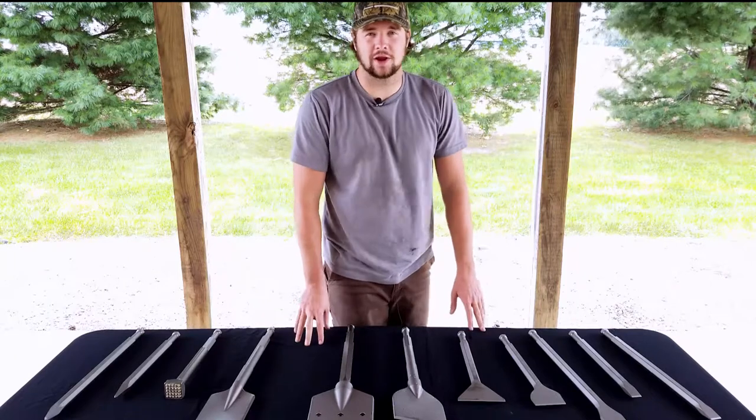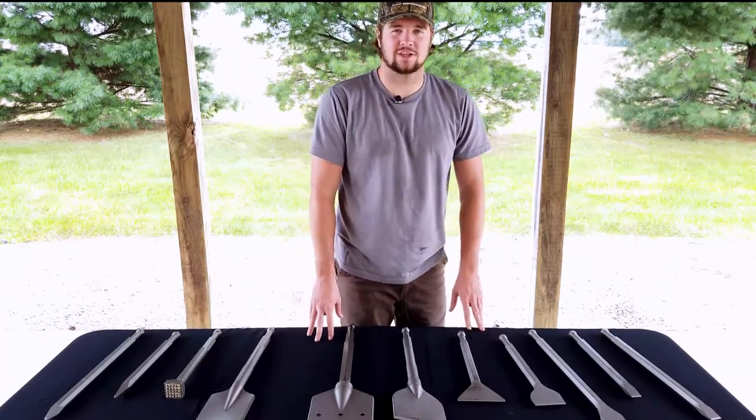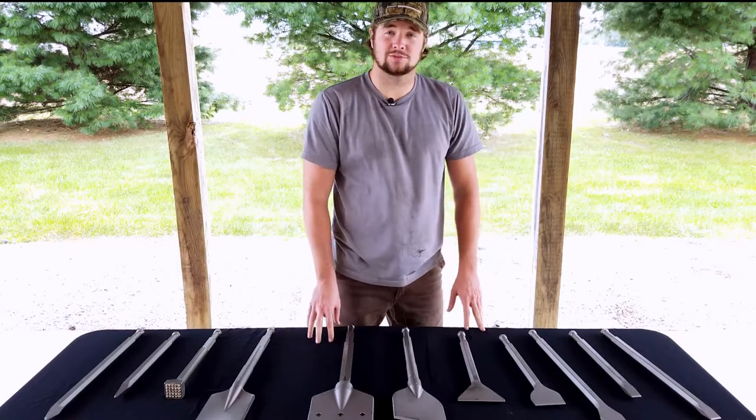Hi, welcome to our channel. My name is Brandon and we are Champion Chisel, where we are dedicated to quality service and selection. After this video, please subscribe to our channel.